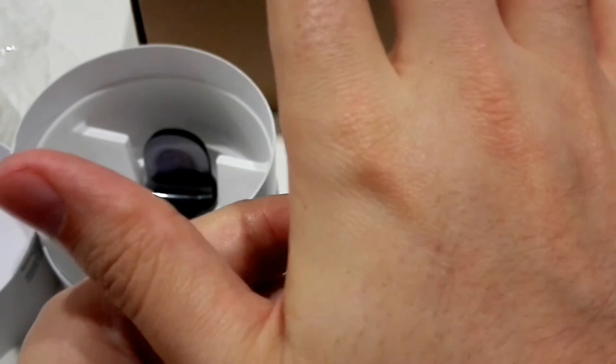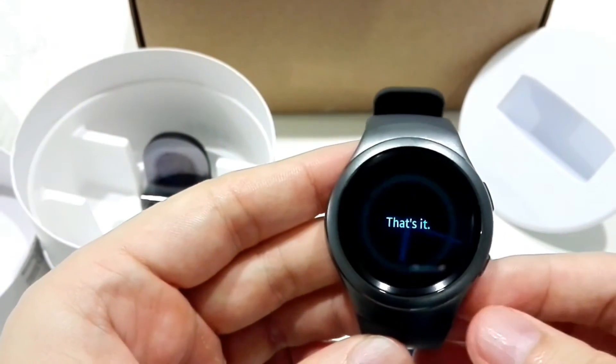We need to touch the screen — I didn't touch it before. Like this. Very nice.